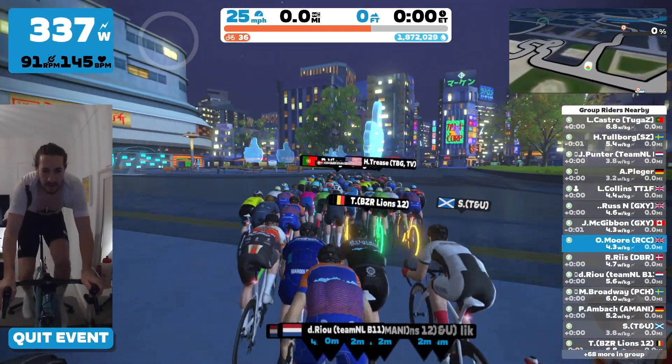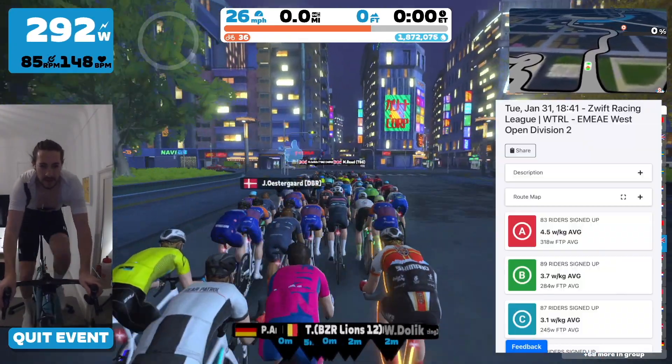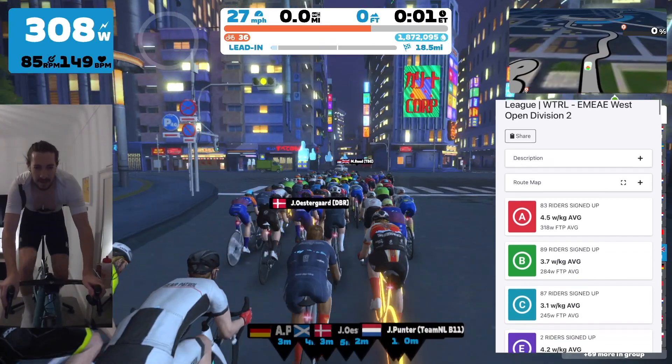For those that watched last season, I actually raced a similar race and got dropped on, I think, the second sprint of the first lap. So it's not going to be a pretty one.